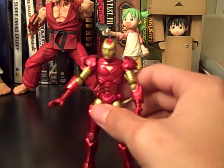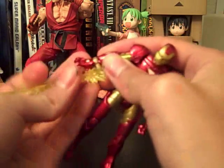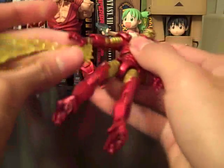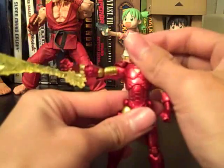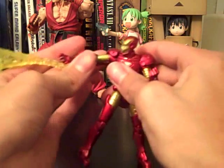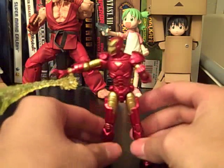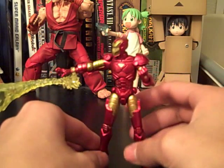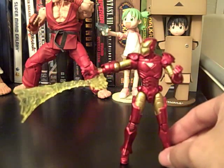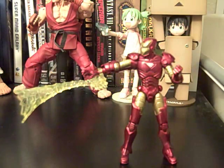It came with an accessory too. Here we have like a repulsor energy wave. What you do is you attach it onto his arm like so, and then you just pose it, I guess. As you can tell, it kind of weighs it down a little. That accessory kind of left me disappointed too — as you can see, it kind of shoots downwards, like it's flaccid. I was kind of disappointed about that. I wish they gave him like a cooler accessory.